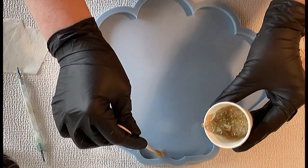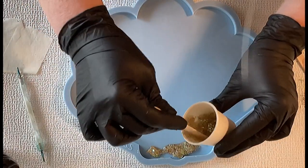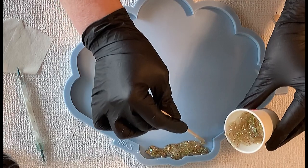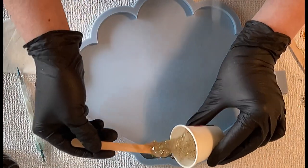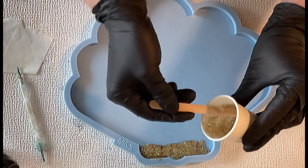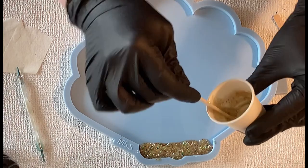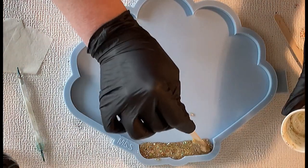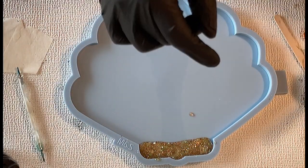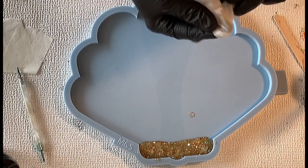So I mixed all this together into a big paste and I'm just pouring this on the bottom side of my tray mold. I want to use the same technique I did with the challenge I had with Sandra Rettich and Marion Richter — that was my previous video. I thought, let's see what comes out when I use a bigger mold and what effect I can achieve. I thought it's perfect also for the scallop mold.